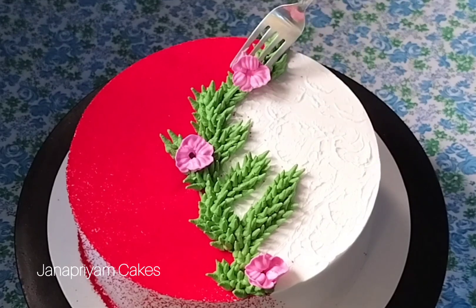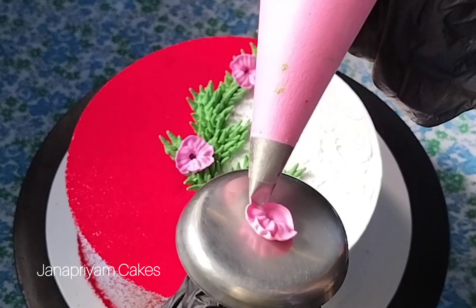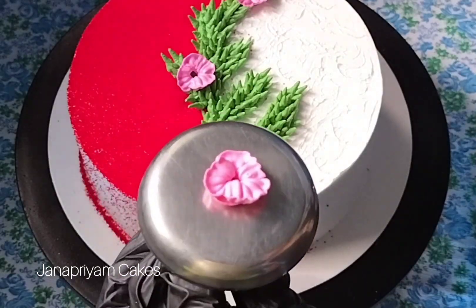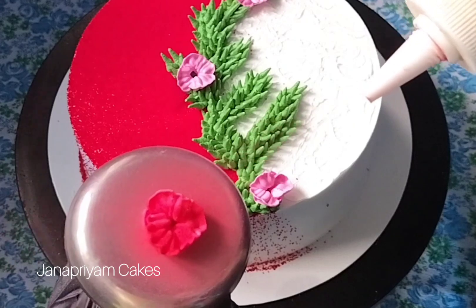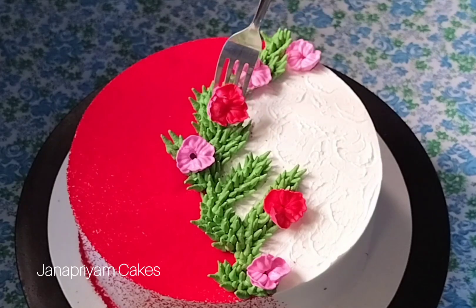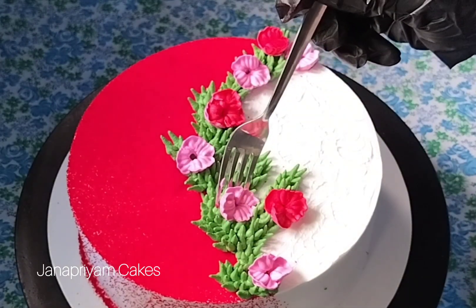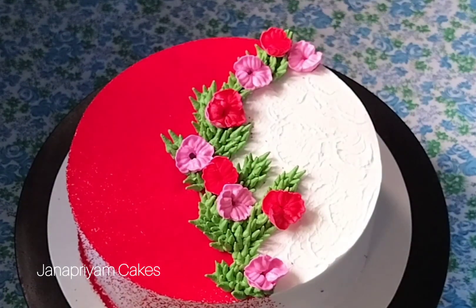I am going to make a few flowers for cake designs. I am going to make a pink and red flower. I am going to use red powder dust to make a little red flower. This is a simple design. I am going to make a little leaf and a little flower.